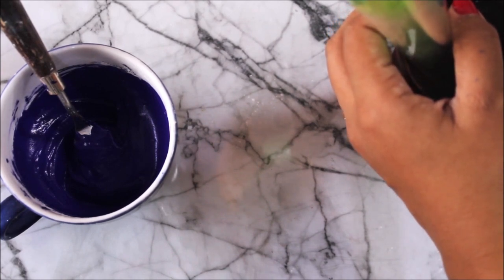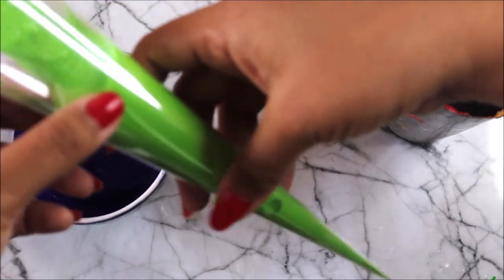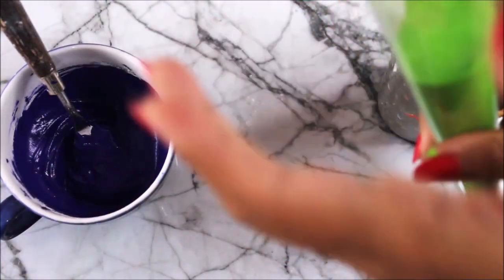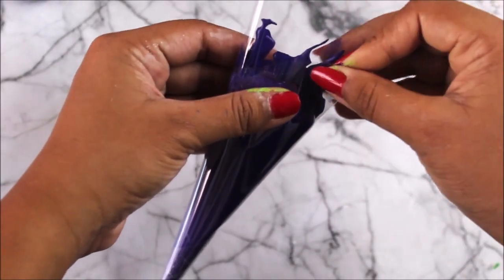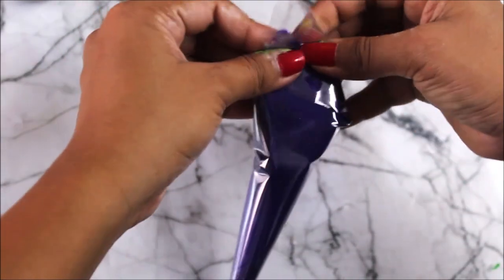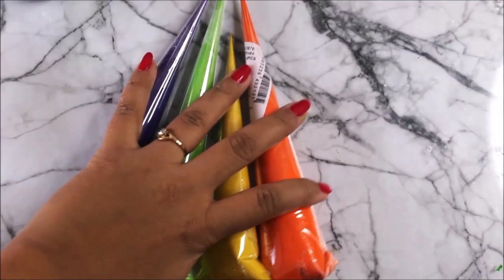Hold the cone and start pouring in the ceramic paste. As you can see, I've only filled the cone to two-thirds — one-third is still remaining — which is helpful for packing the cone. Fill the next cone in the same way, filling only two-thirds and keeping the rest empty. Then using tape, start packing the top part of the cone: fold it once, fold it twice, and then use tape to seal the top.